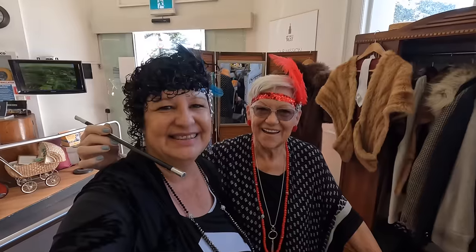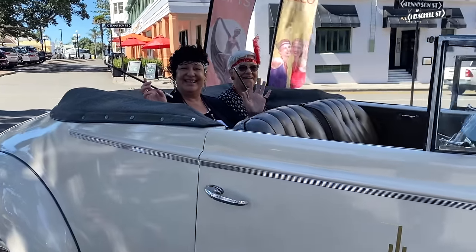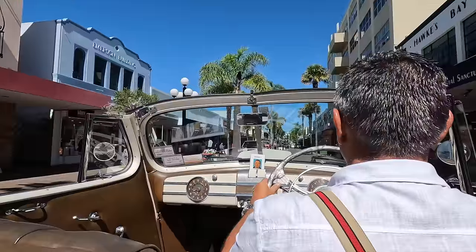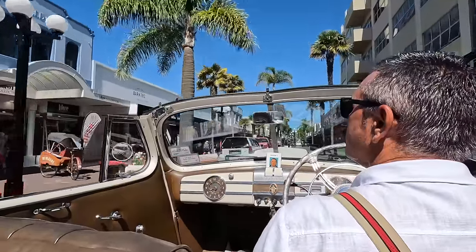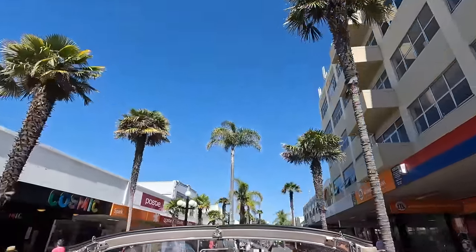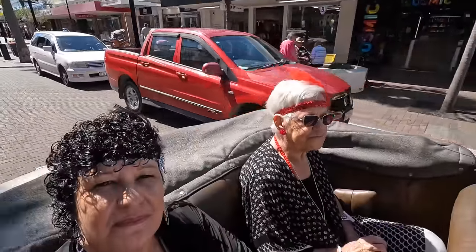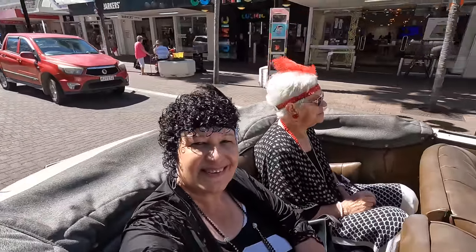Now why am I looking so absolutely gorgeous? It's because this coming week is the Art Deco Festival in beautiful Napier, New Zealand, and before the crowds descend on this fabulous city, Mum and I decided we were going to take one of the vintage car tours — the highlight tour of the fabulous buildings around Napier in the gorgeous Art Deco style.